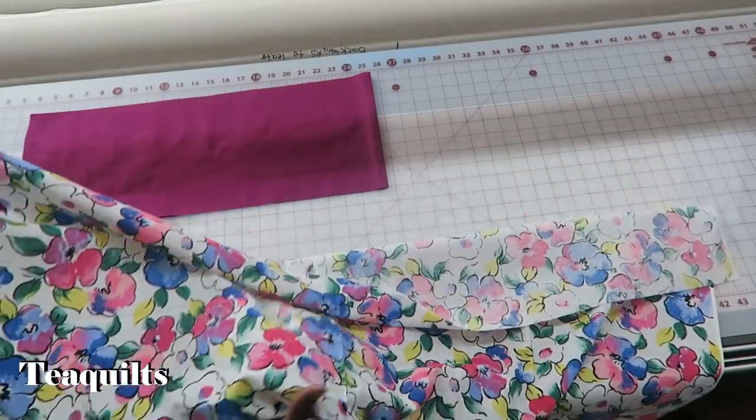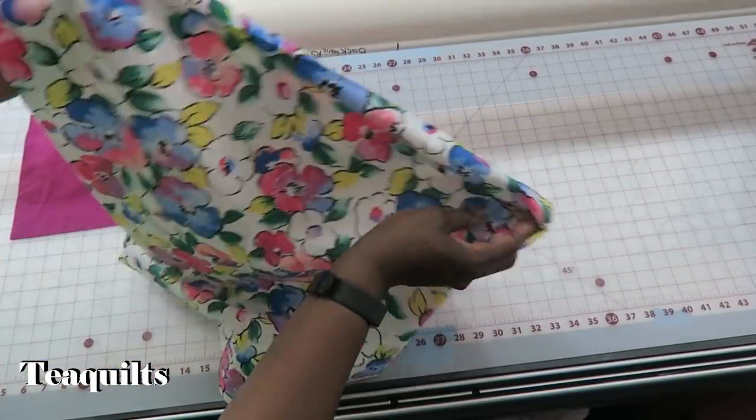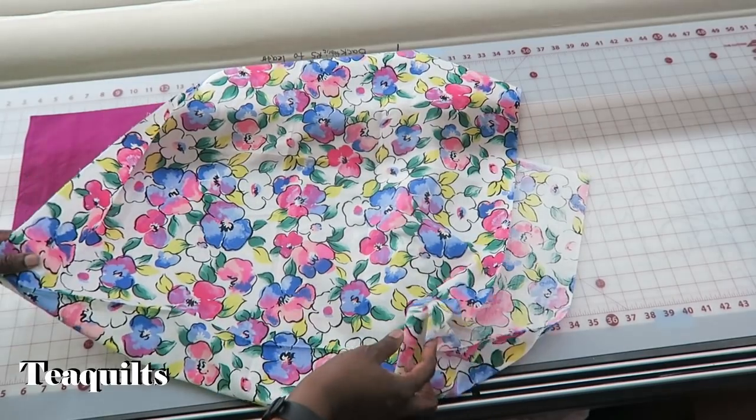Today we're going to do the hot dog pillowcase method. I am making these for my quilt guild — they're requesting these for a charity project, so I thought I would just share it with you.